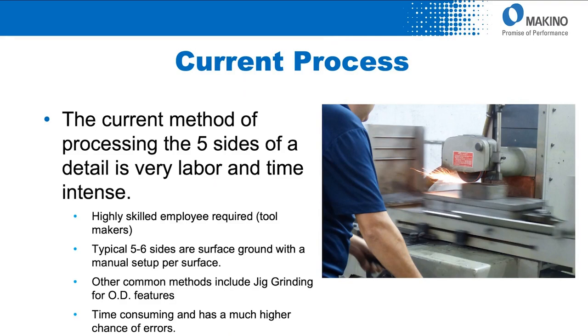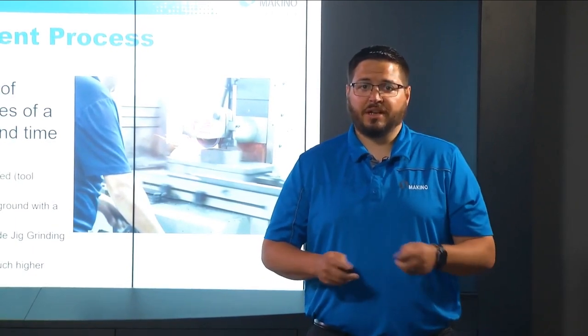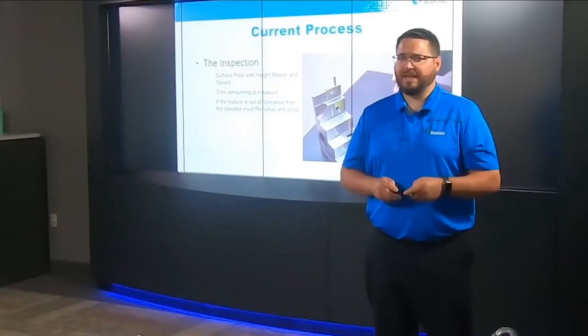The current process method for many of these components is very labor intensive, typically using a surface grinder to develop these features. This requires a highly skilled tool maker to achieve exacting tolerances, and there are typically five to six setups needed to get access and grind all six sides of these blocks. This becomes a very labor and time consuming process with large variance in results dependent upon the individual operator. The inspection method is similarly labor intensive, with many setups needed to inspect parts — just like the setups on the surface grinder — adding to total cycle time.